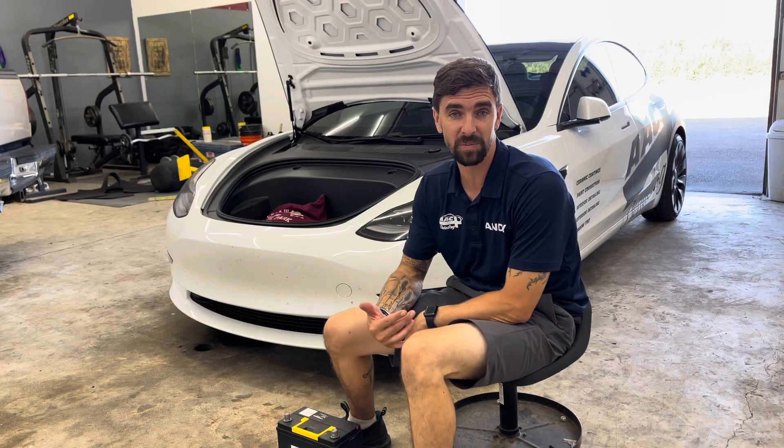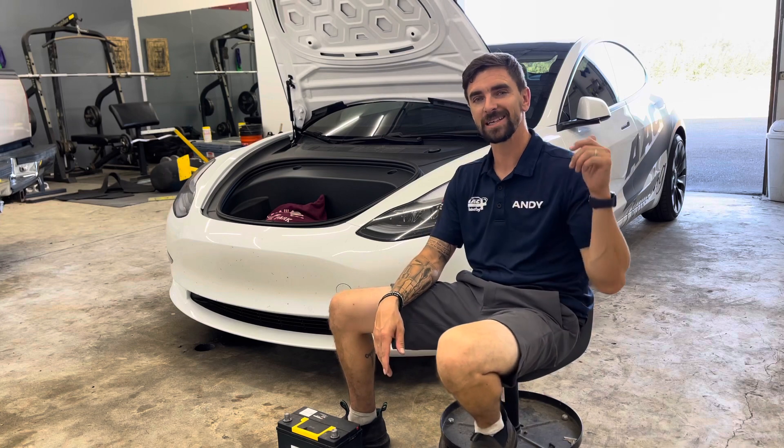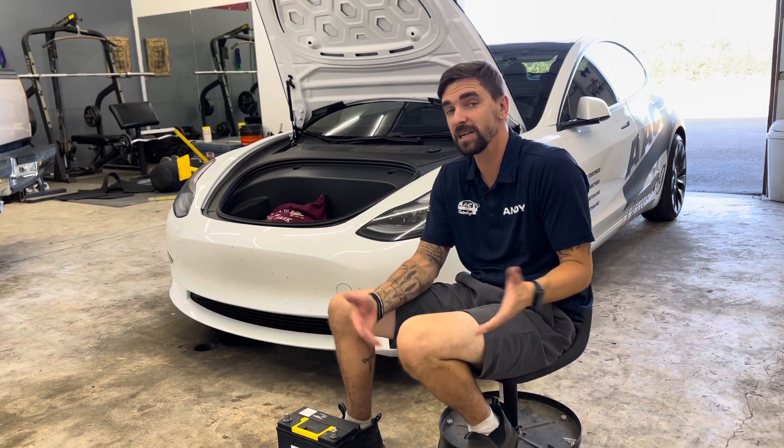Hey everyone, Andy with Andy's Auto Care Plus. Welcome to the channel. If you're new to my channel, please consider hitting that subscribe button — it's YouTube, you know how it works, so I'd appreciate it if you guys would do that.